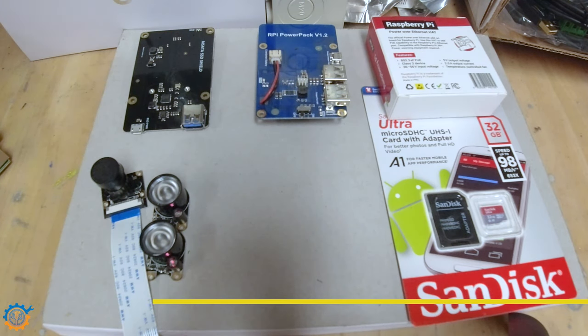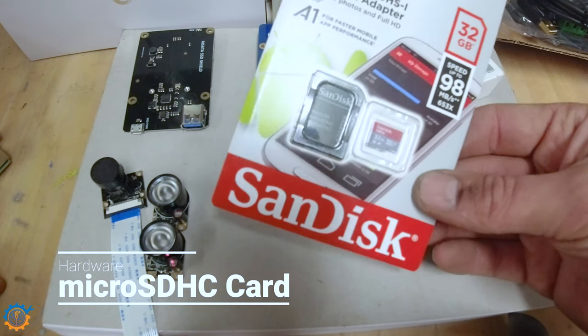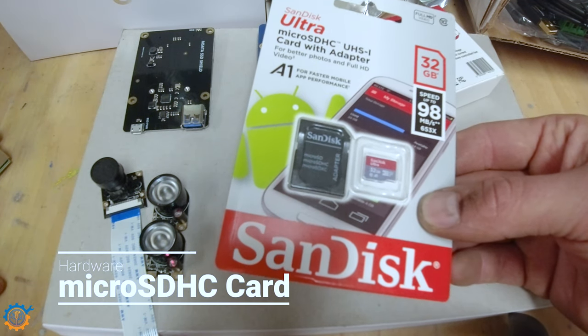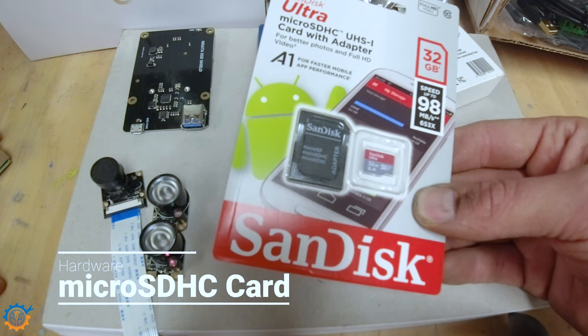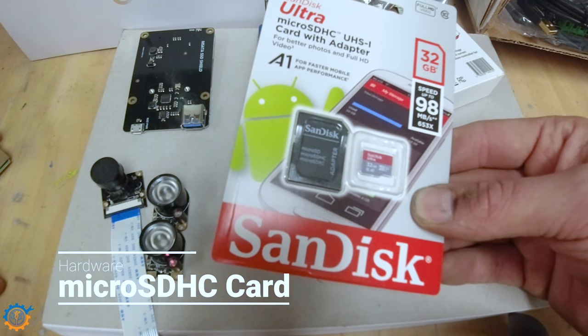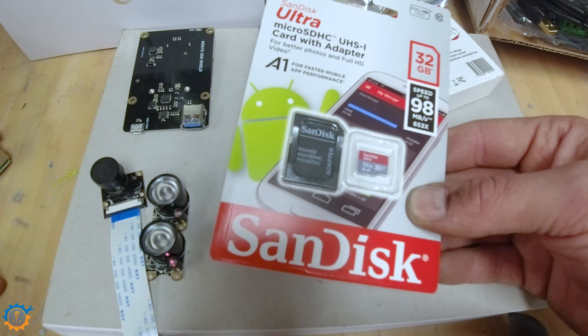Let's talk about accessories. The first one is the SD card. This is a rather cheap SD card. Do you think we should go with the cheap option and use login in RAM, disabling as many writes as possible to the SD card, or should we go for a more expensive SD card?